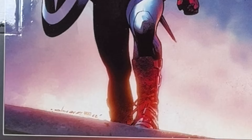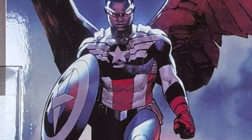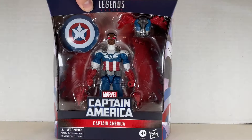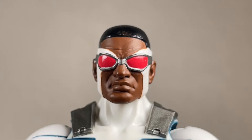On the back it reads: Sam Wilson takes the mantle of Captain America to new heights, combining the iconic shield with signature wings versus threats near and abroad. There's a nice picture of Falcon Cap with the wings. Now let's take a look at the figure.